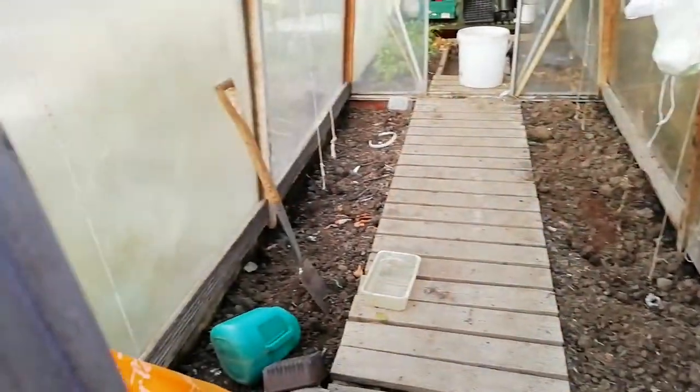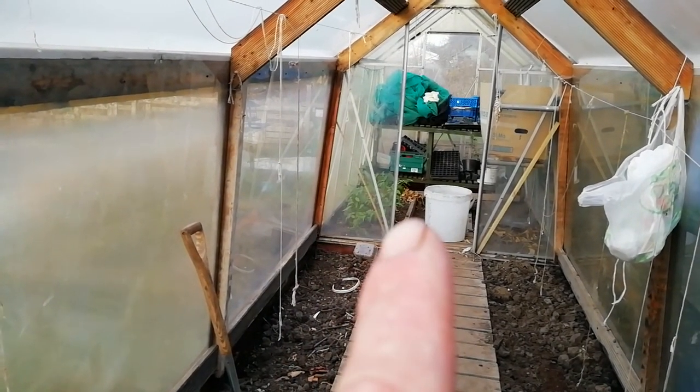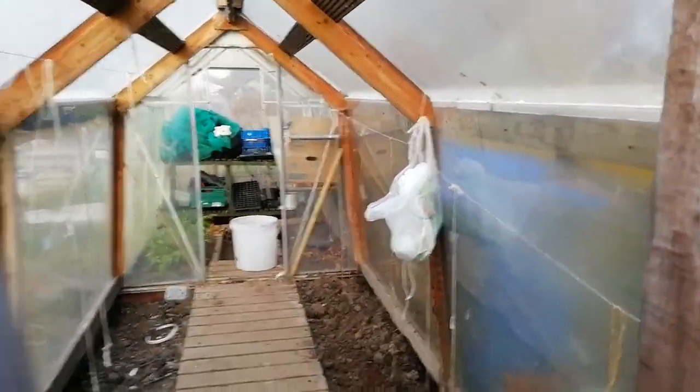In the greenhouse — not much happening in there, not growing in there. A few of the chilli and the jalapeños still left in there to take out. Just get that tidied up ready for next year.